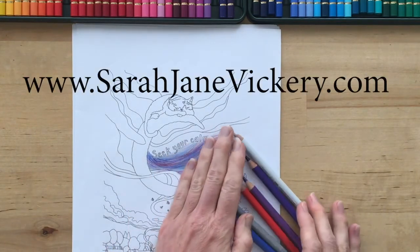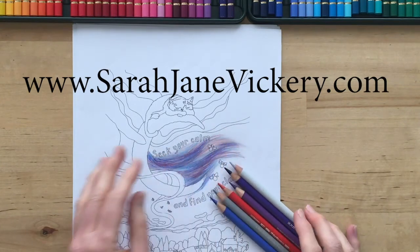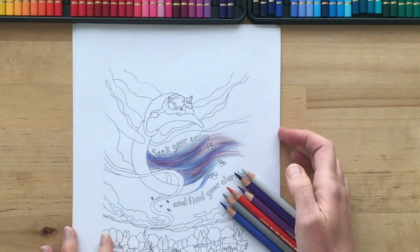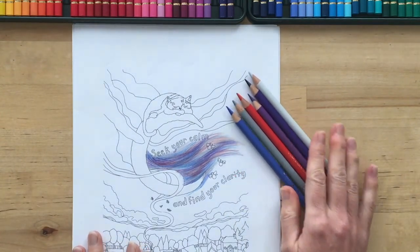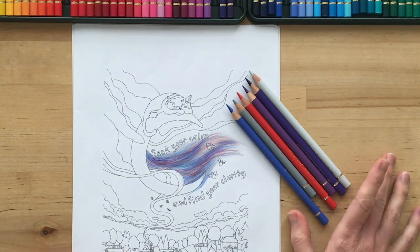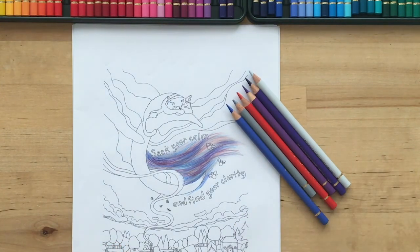I hope you enjoyed that tutorial! If you liked it, please leave a comment in the comment section below. And if you want any more coloring tutorials, I've got lots up on my YouTube and more free PDF downloads on my website — that's sarahjeanvickery.com. Until next time, happy coloring everyone!